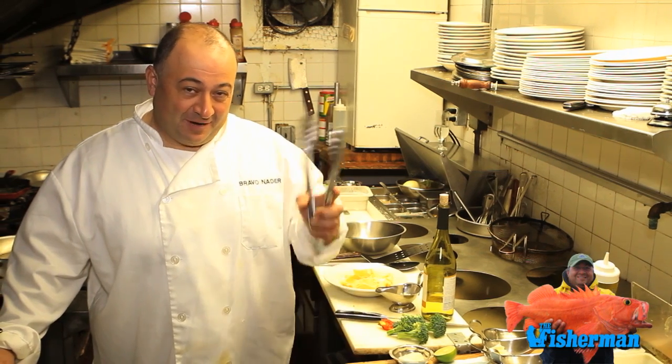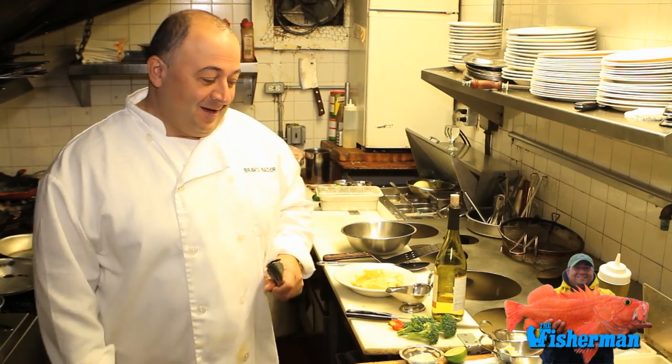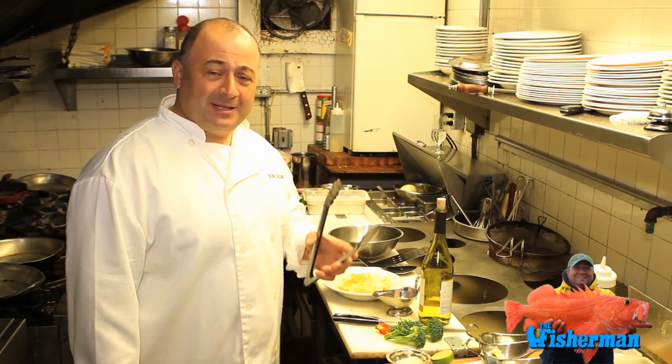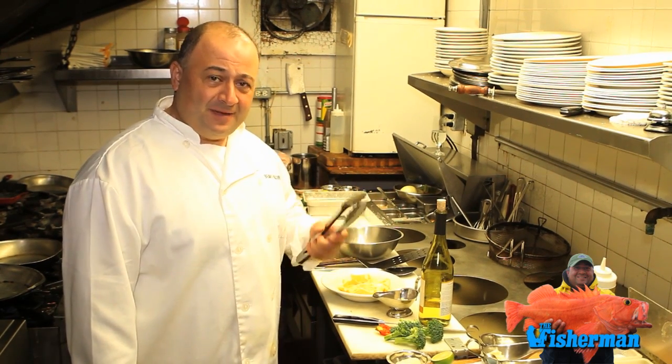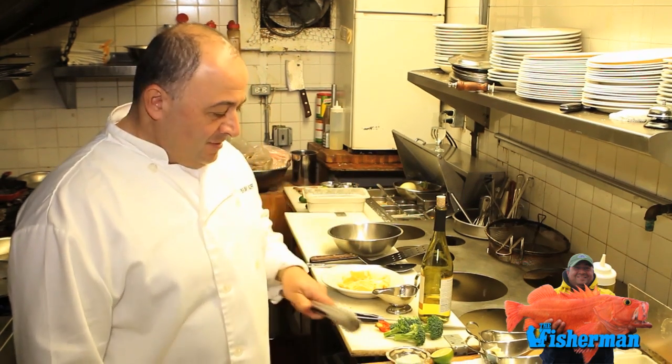Hi, this is Nader from Bravo Nader. Today we're cooking fish from all over the world. Today we're going to prepare black grouper, which comes from Florida. Black grouper is very meaty and very delicious. I think it tastes a little bit like striped bass, but it does not dry out as fast as striped bass compared to the same size of fish.